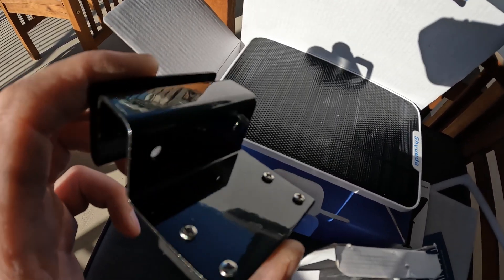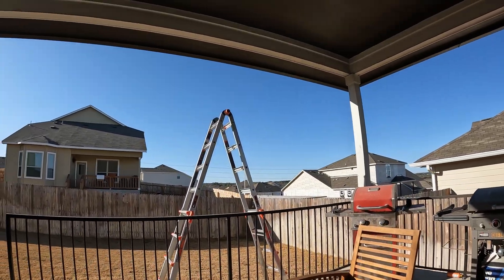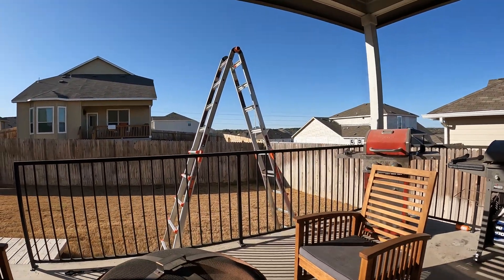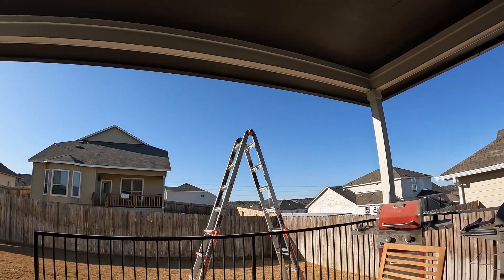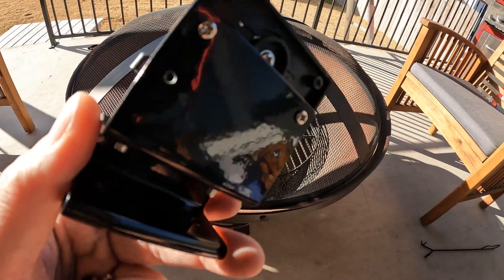We'll go ahead and get this thing staged up, then we're gonna get on my rickety ladder which is kind of on a hill, so it makes it a little bit more exciting. We'll get this thing mounted.